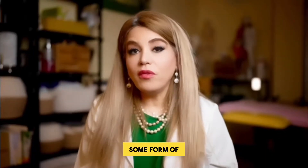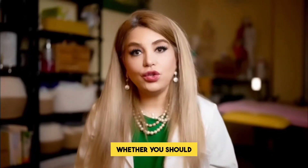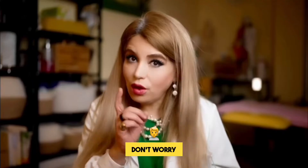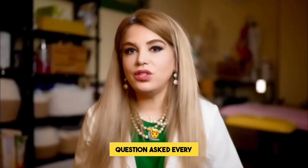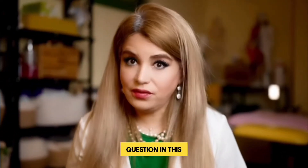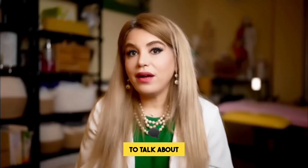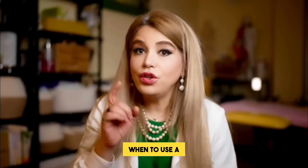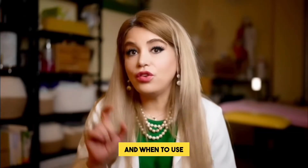So you're experiencing some form of pain and you don't know whether you should use a hot pack or a cold pack. Well don't worry because we get this question asked every day at our clinic and I'm going to respond to that question in this video. Today we're going to talk about treating pain — specifically when to use a hot pack and when to use a cold pack.